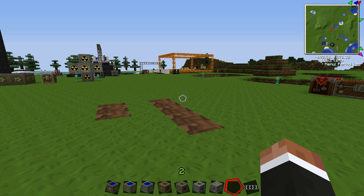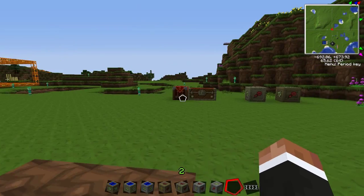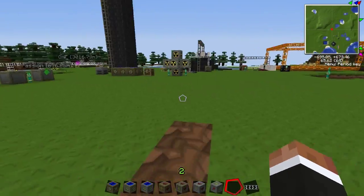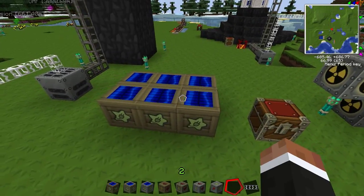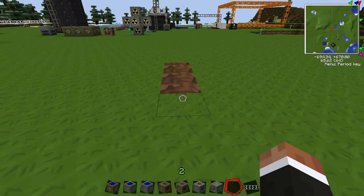Hey, what is up guys, it's BKBossman here and today I am bringing you Tech Tutorials episode 5. In this episode I'm going to show you how to use all these solar panels — the high voltage, low voltage, and medium voltage solar arrays. Let's get into it.